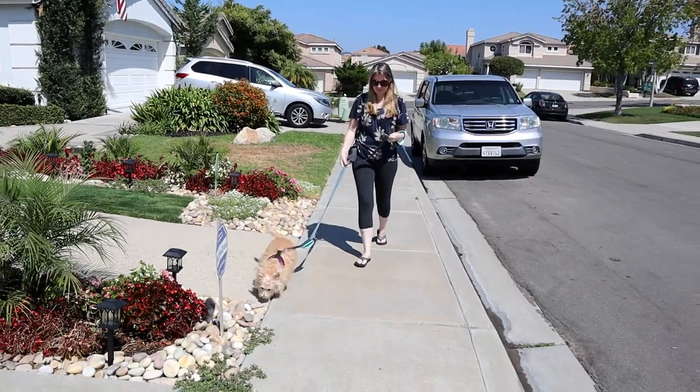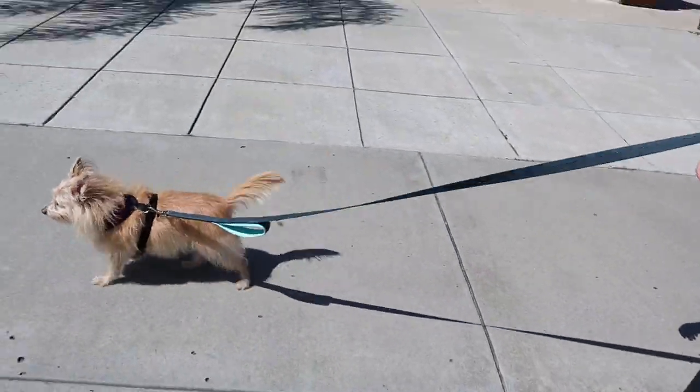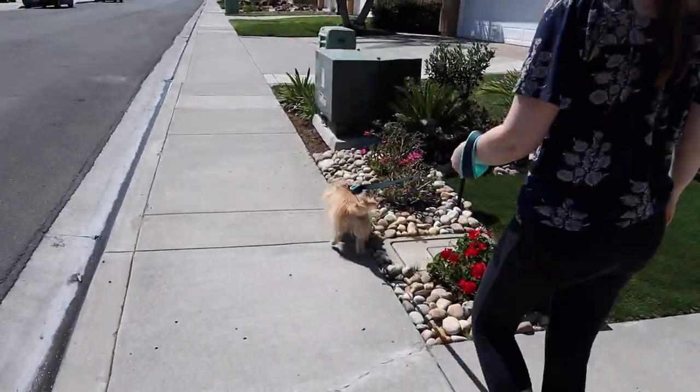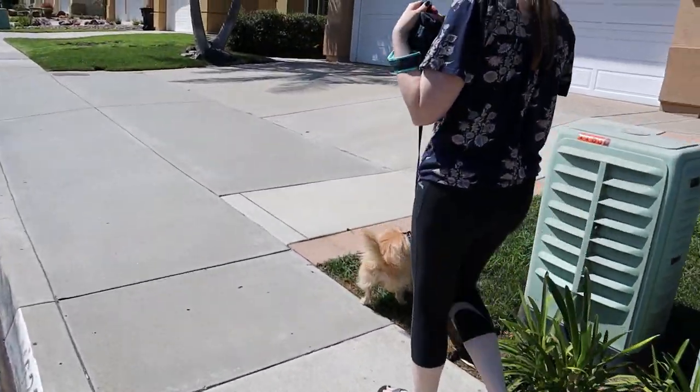With a non-structured walk, we let our dogs sniff. We don't necessarily let them pull — that's not the goal — but we can let them enjoy their environment, sniff things, and explore. Even if it's not a new environment, there are going to be new smells all the time. This is how your dog interacts with the world, and it's really important to let them do that. Dogs really do see the world through their noses.